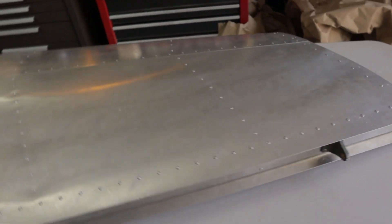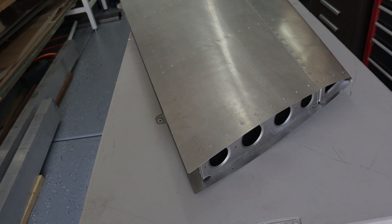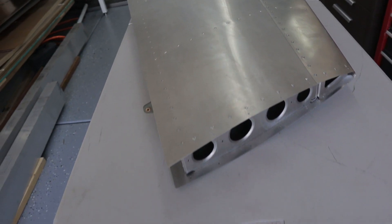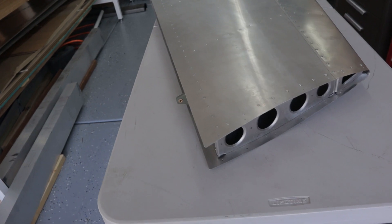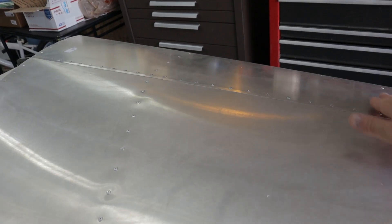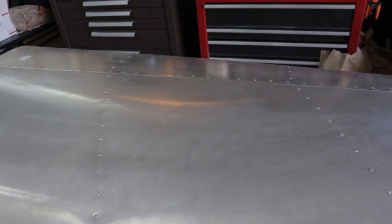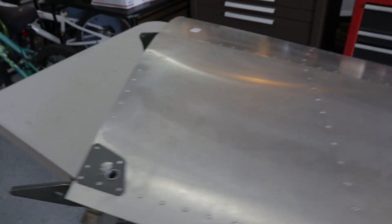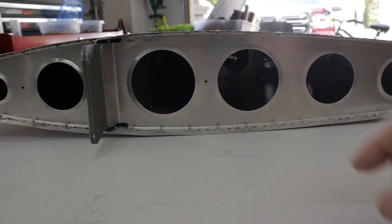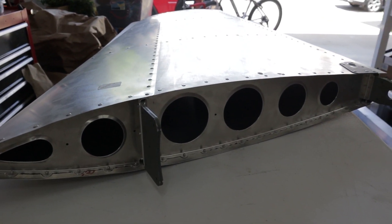I'm going to talk about the vertical stabilizer. The rudder is your most inexpensive and easiest part to assemble. The vertical stabilizer is a little more difficult because you have a curving surface around the ribs to form an airfoil. You have the angled front end leading edge, ribs with an airfoil shape, and some differing changing angles. So it does lend itself a little bit tougher to get everything lined up.